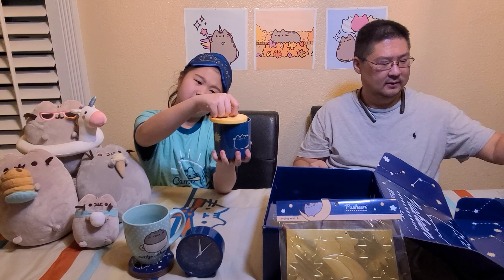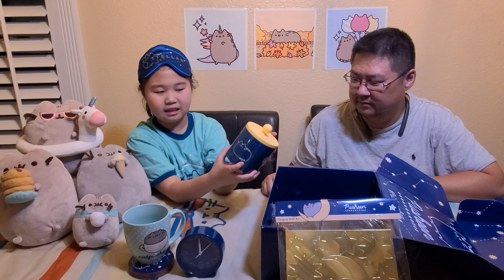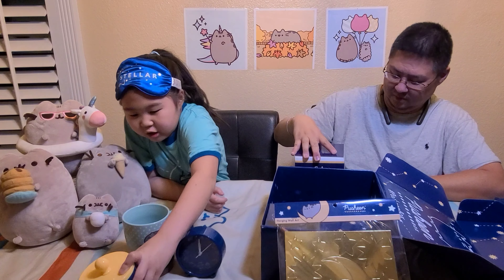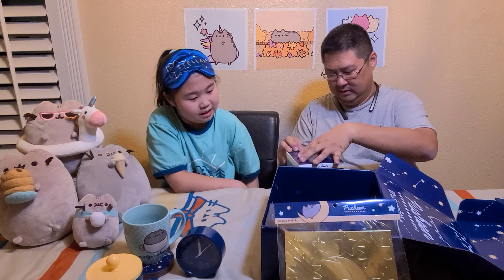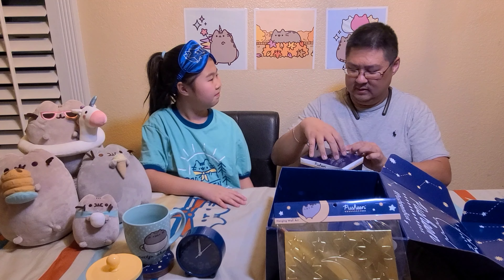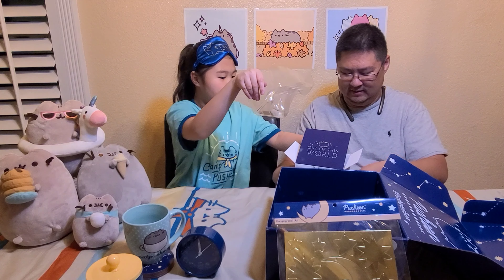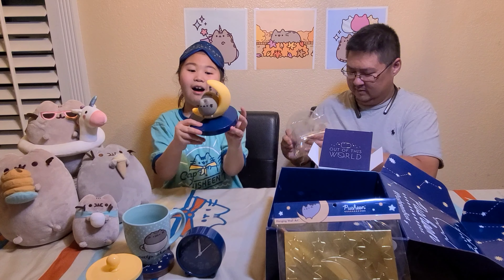What is that? It's a trinket jar! It has a Pushing on it and a lid. You can use it to store little things like charms — so it's basically like a cute little jewelry box. It has a nice light yellow top with Pushing, stars, and navy blue. It's really pretty!